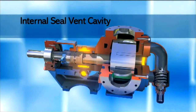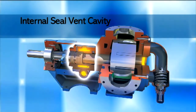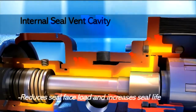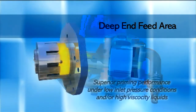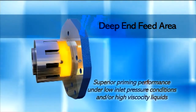The internal seal vent cavity provides continuous flow of liquid through the seal cavity, ensuring cooling. Low pressure in the seal cavity reduces seal face load and increases seal life. The deep end feed area offers superior priming performance under low inlet pressure conditions and/or high viscosity liquids.